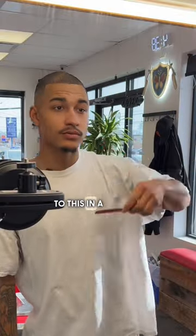How to line up your mustache at home. Get it from looking like this to this in a few easy steps.